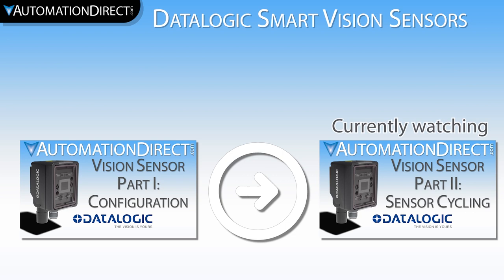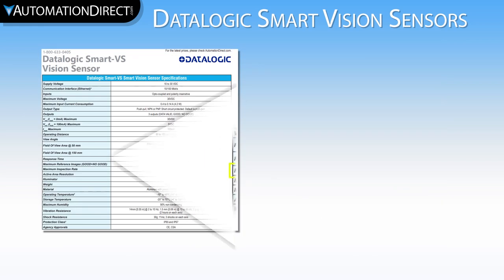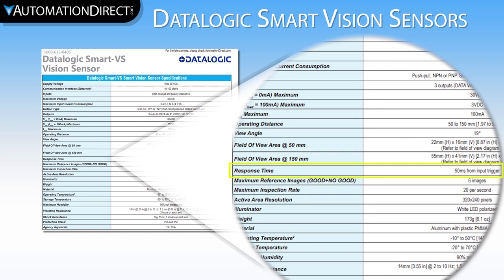This video is the second in a two-part series on setting up the Datalogic Smart Vision Sensor. As we discussed in Part 1, the browser-based user interface is the best way to configure this sensor, as it is the only way to see what the camera is seeing. This camera is capable of a 50 millisecond evaluation and response time — that's 20 evaluations every second.